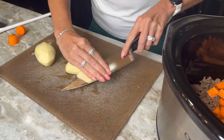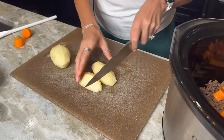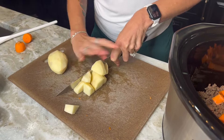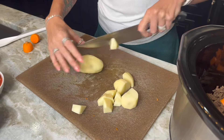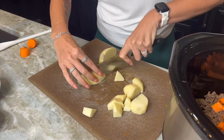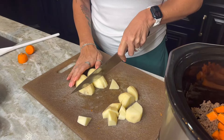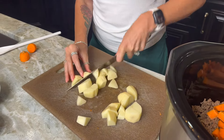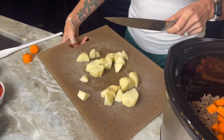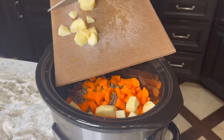When cutting potatoes for stew, I cut them in half lengthwise, then in half lengthwise again, and chop them into bite-sized pieces — small enough to fit on a spoon. If you'd like to use baby potatoes, just quarter them. You can also leave the peel on if you prefer, but for my picky eaters we definitely peeled these first.